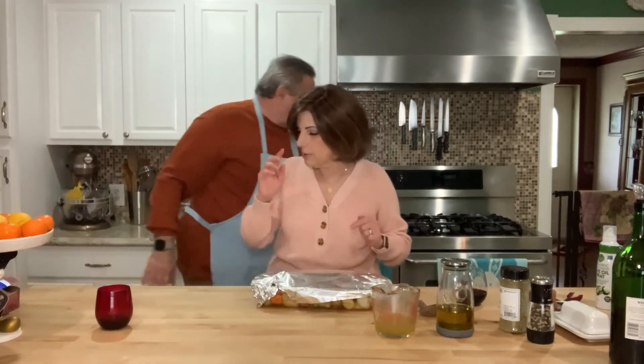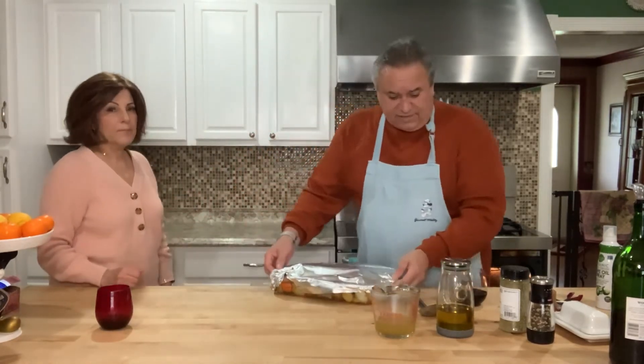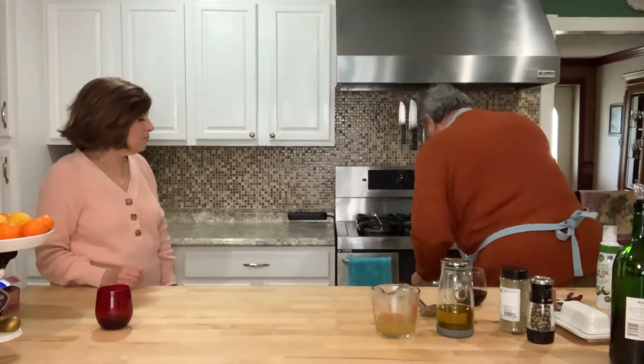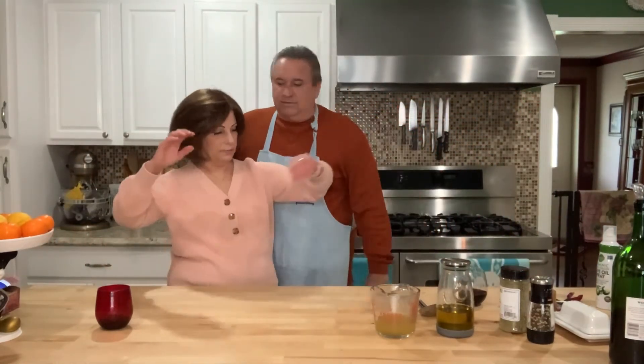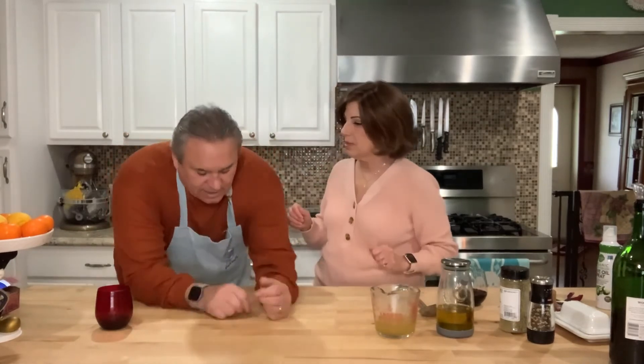Pop that in the oven for me, Bubba. Can't wait to have some — it's going to be a good, simple dinner. I might make a salad, I might do some asparagus, just something simple on the side. It is 10 minutes to two — we'll be back when it's all done and we'll let you know how we finished it up.